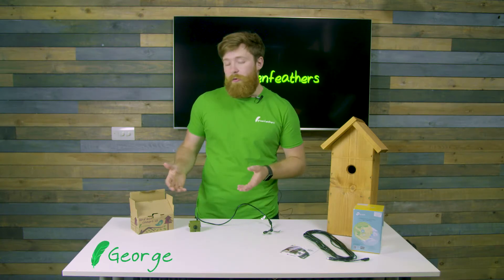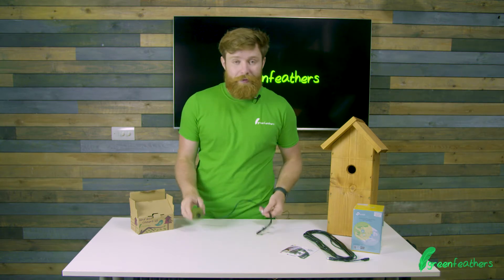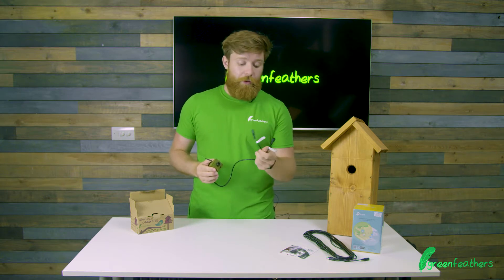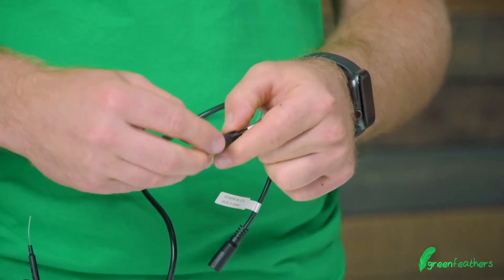Hello there, I'm George from Green Feathers, and I'm here today to talk to you about what's in the box with our Wi-Fi Bird Box camera. First of all, you get the Wi-Fi camera itself, all labeled up and really easy to use, denoting the power input and also the reset button with a little cap on the end that you can pop off and find.